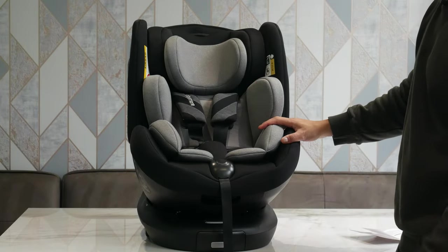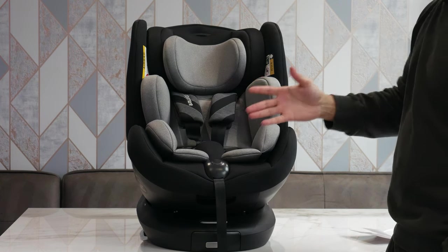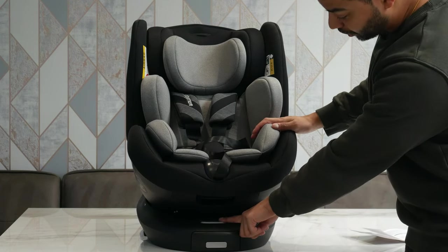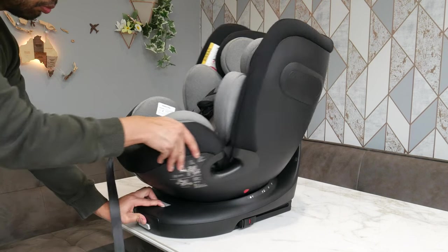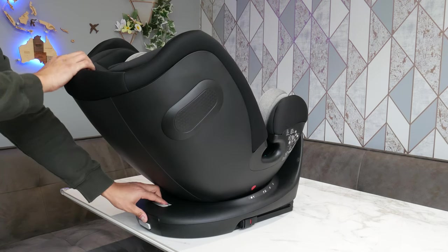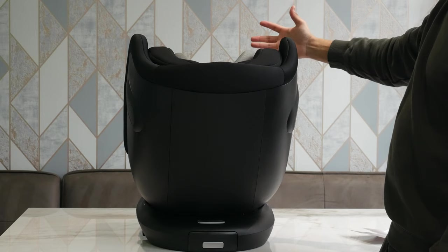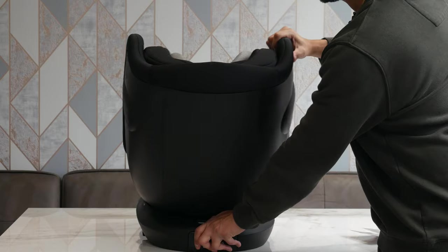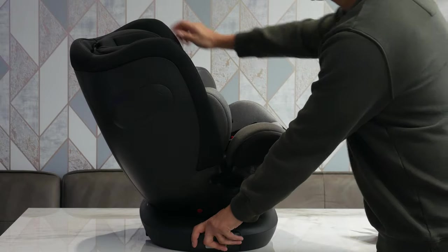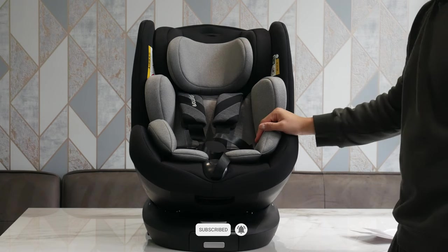If you want to use the 360 mode — right now it comes out of the box in forward facing — there's a little pull tab which is really easy to use. All you need to do is pull that tab and you can move it one-handed into fully rear facing. Let go of the tab and it locks back into position. So if a car door is there, you can put the baby in and then rotate it into the right position, which makes life a lot easier.